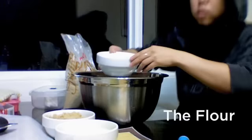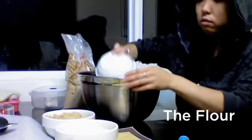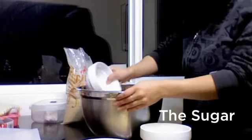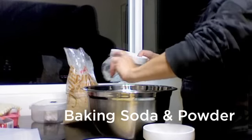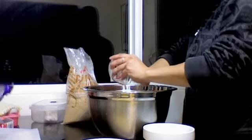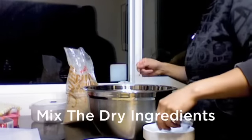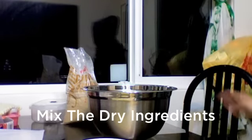I'm just going to mix them. What I usually do is mix all the dry ingredients together and all the wet ingredients together, and then mix them all together. It doesn't really matter.